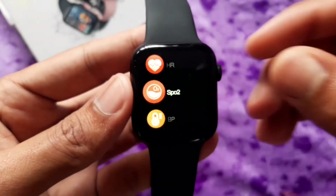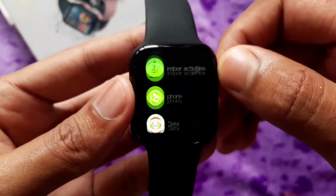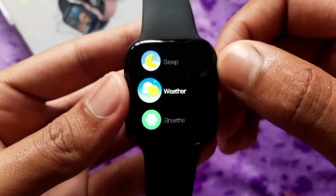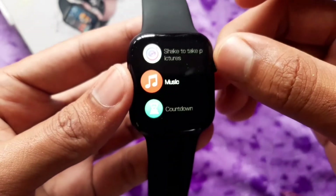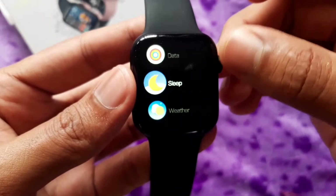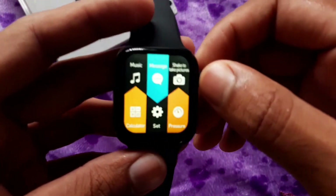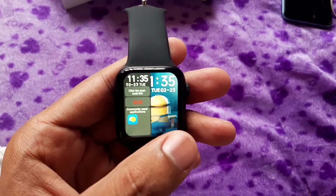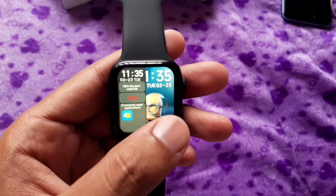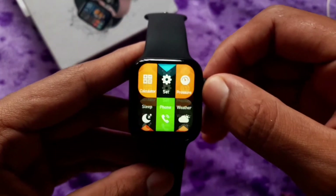You can double-tap to use the first menu style. Then you can scroll down to see the new menu style. The menu style is here and you can switch between menu styles. The watch is 44mm.